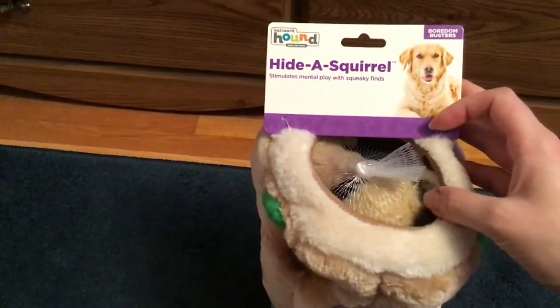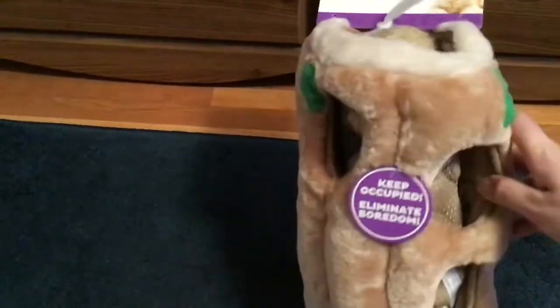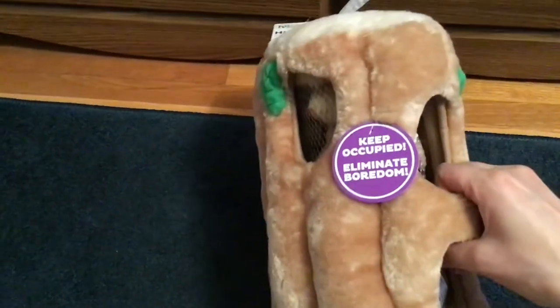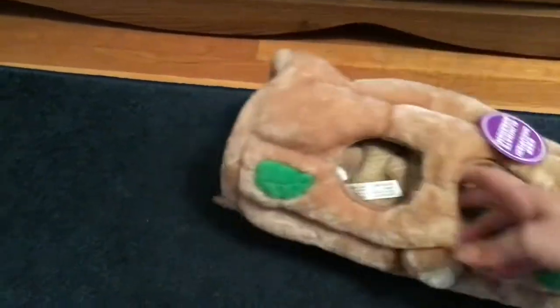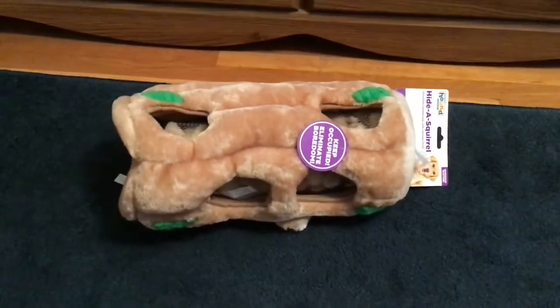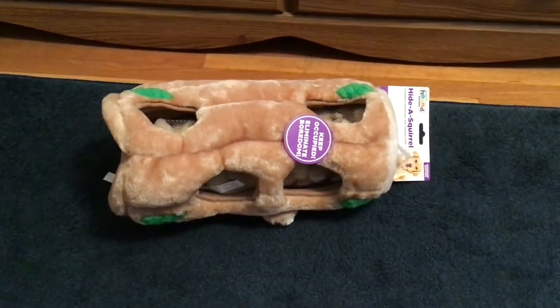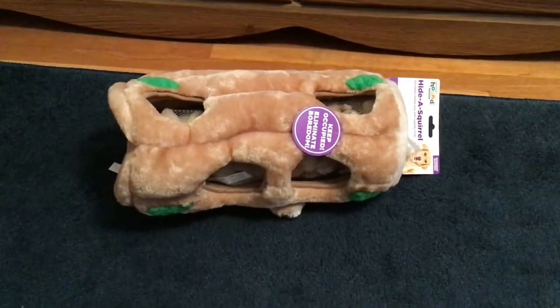It's called Hide a Squirrel and there are six squirrels that come inside this big log. You're supposed to hide the squirrels in here and then the dog pulls them out and they squeak. My Golden Retriever absolutely loves any toy that squeaks, especially when they squeak really loud.